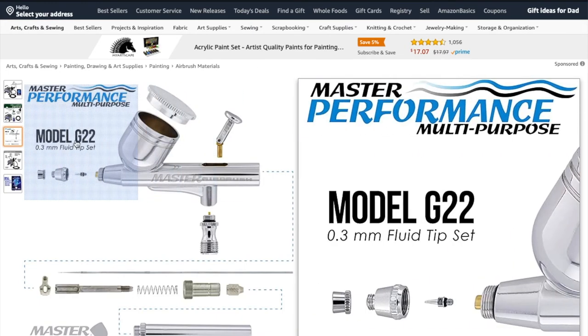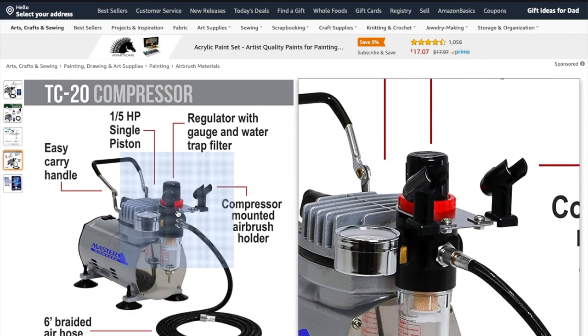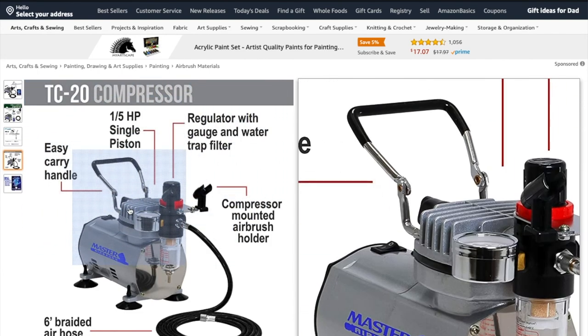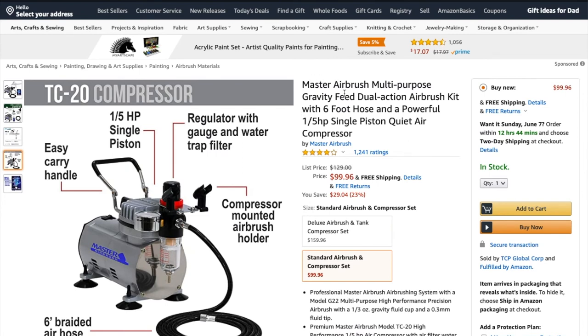Going back to the overall kit — the air compressor. I've had this air compressor for going on three and a half to four years. It works very, very well, and I have not been the best about maintaining it. I'm a huge fan of this particular air compressor. There are better ones on the market, but once my current one dies, I'm probably going to buy another one because it's just done so well for me.